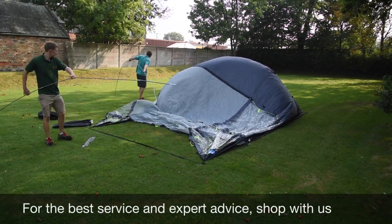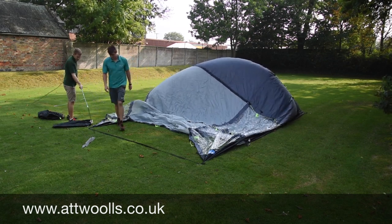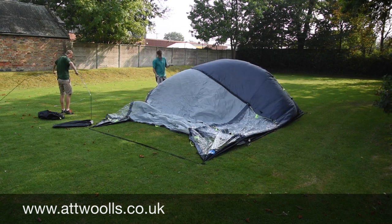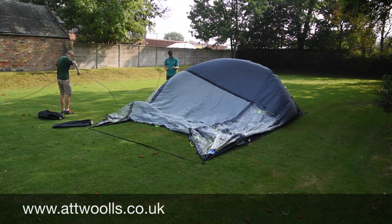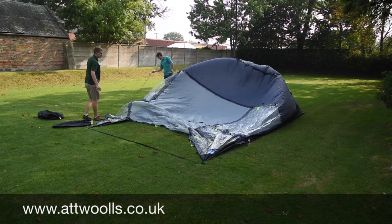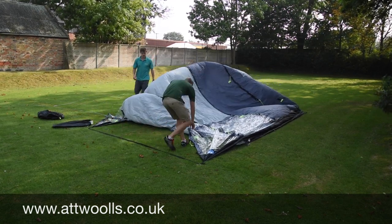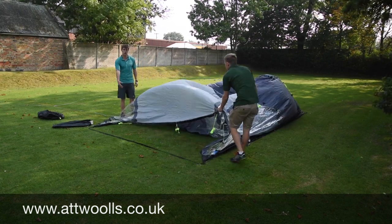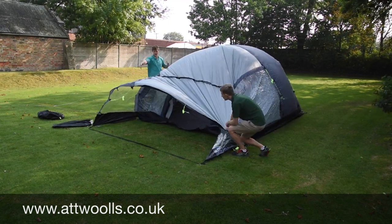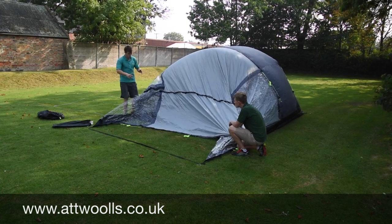With this one we're lucky enough that all the poles are the same length, so we can just pretty much lay them out. There are only four poles on this model. We'll probably start with the canopy pole just to get air inside of it because the wind's assisting. I personally like to start with the two middle sections to give it support, so there's less stress going on the front pole, but because the wind's coming from this direction we'll thread that one through first.